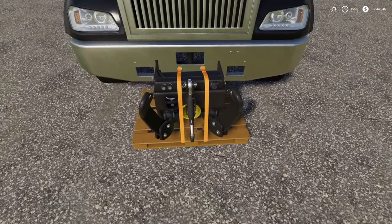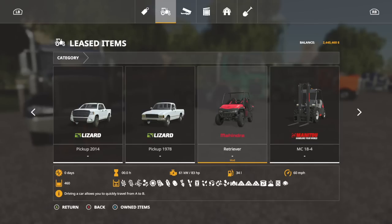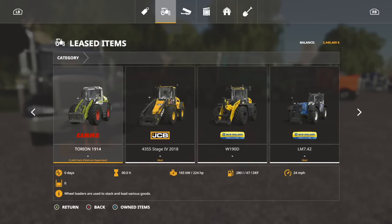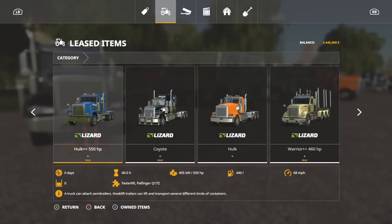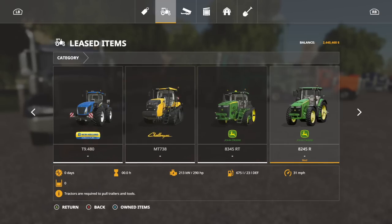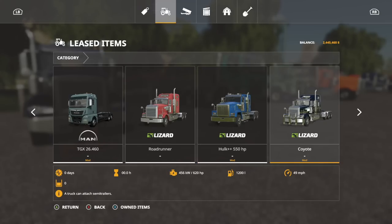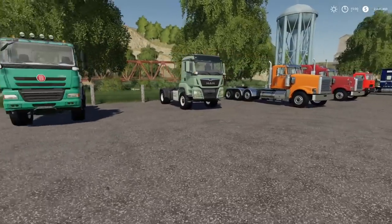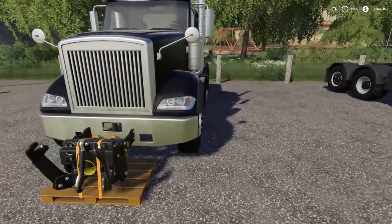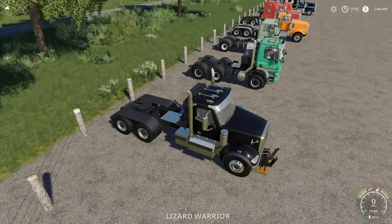Let's start with all of our semi trucks. We're gonna go into the garage and go all the way down to the front — goodness gracious, this is everything that we're testing today. We've got Roadrunner, Hulk, Coyote, literally everything in-game plus some stuff. First one up is the Lizard Warrior.